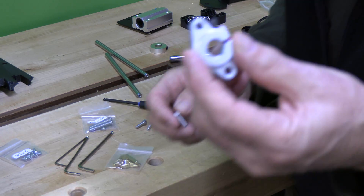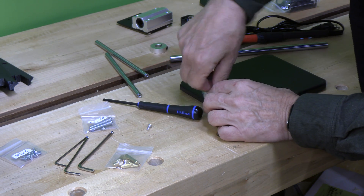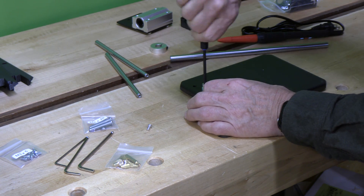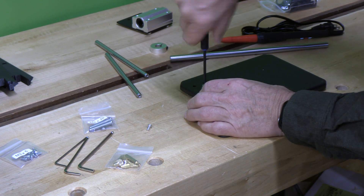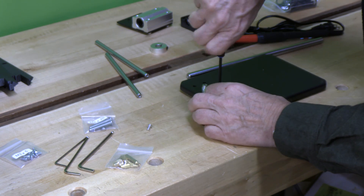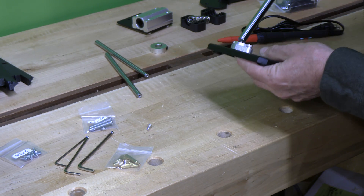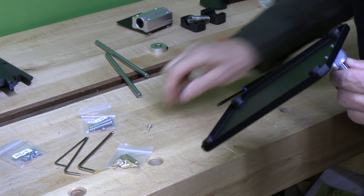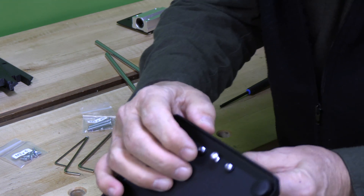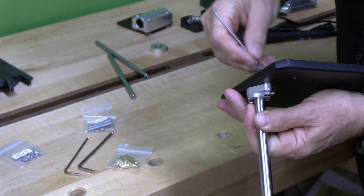First thing we're going to do is take this plate and secure it with 5mm by 16mm long screws. There's a threaded hole on each side, and then once we put the vertical bar in there, we're going to put a 4mm screw from beneath which will go into the threaded hole at the base of the vertical rod. We'll get these down nice and tight, secure our vertical rod, and then place our 4mm screw.